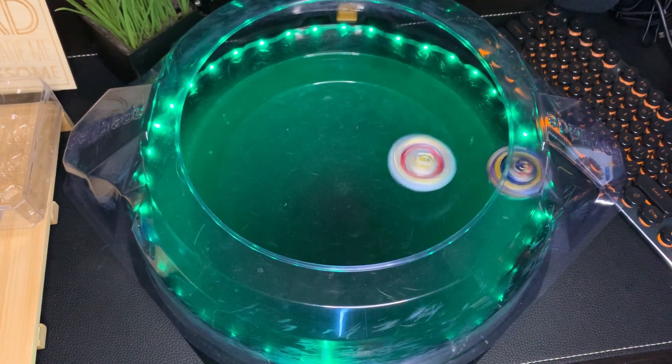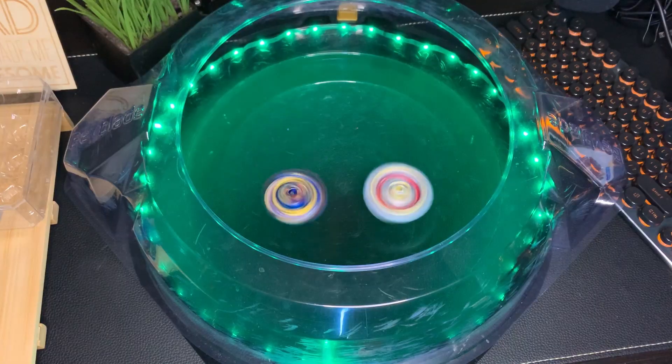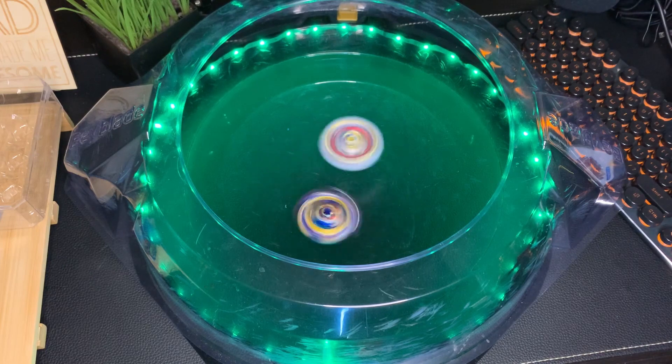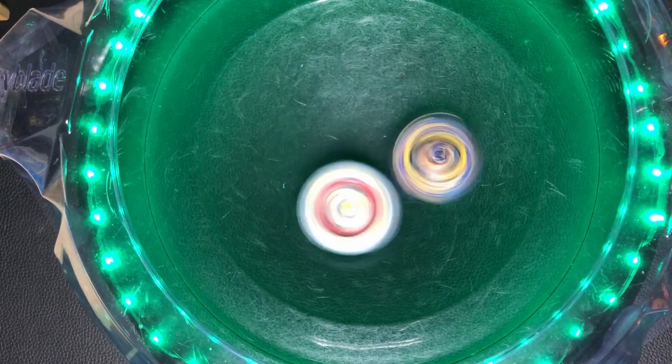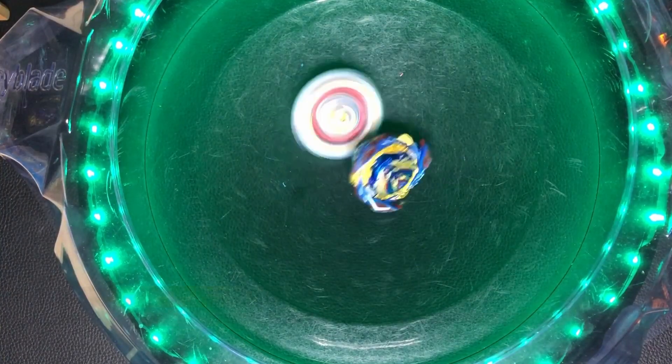Super speed! Super lightning speed! Just don't hit Gatling and you're gonna win. I won! I won!